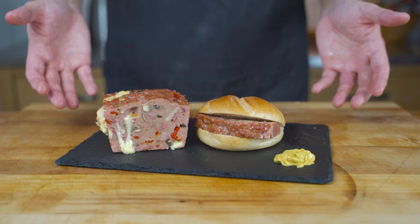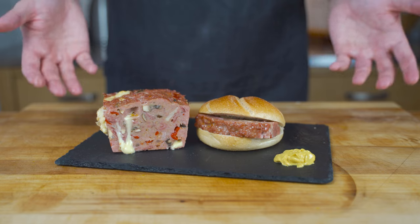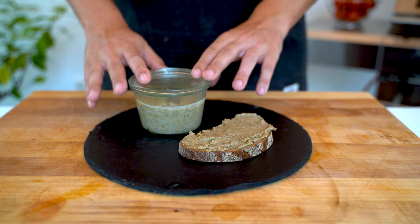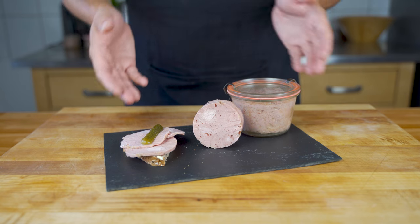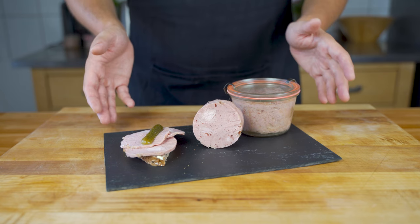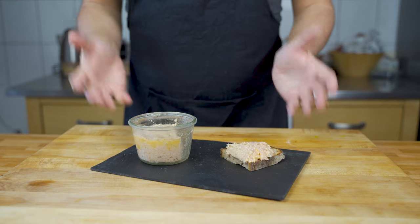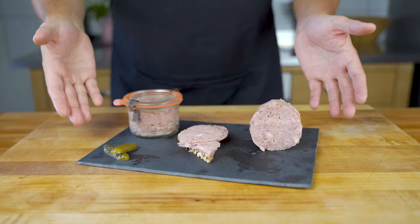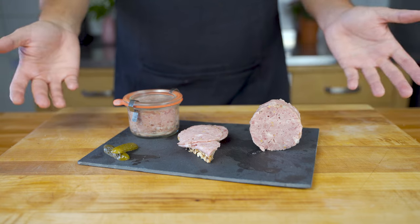You could also do a leberkäse and can it in jars. Liverwurst also works fine. Then some bierschinken — totally works. And then also some onion sausage, which is a bit more spreadable. Or jagdwurst — completely up to you. I just want to show you the process.